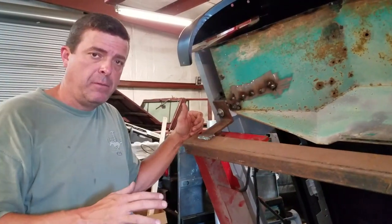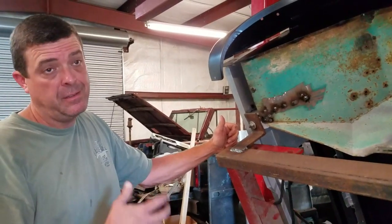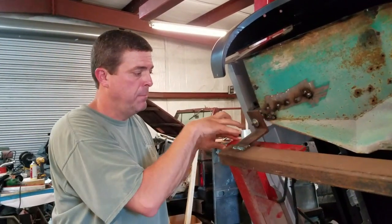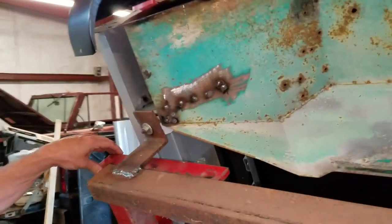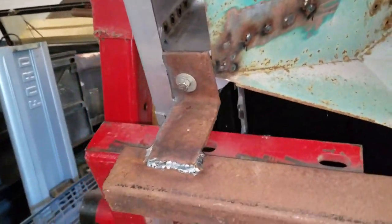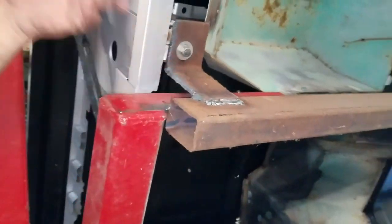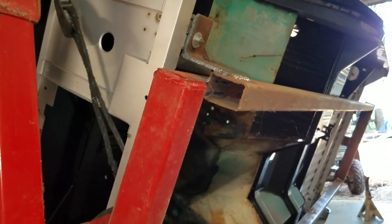This started out as a Mustang rotisserie frame. I made this to fit 65, 66, 67, and 68 Mustangs, and that's why it looks the way it does. It bolts to the front unibody and I have another piece that bolts to the back. So instead of reinventing the wheel, I just welded this to the top of the bars and I'm using my Mustang rotisserie for the Bronco.